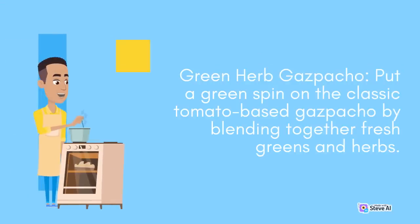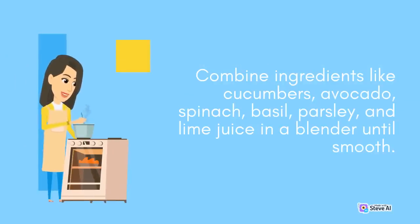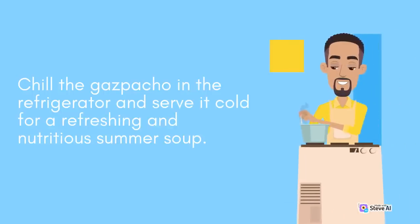Green Herb Gazpacho: Put a green spin on the classic tomato-based gazpacho by blending together fresh greens and herbs. Combine ingredients like cucumbers, avocado, spinach, basil, parsley, and lime juice in a blender until smooth. Chill the gazpacho in the refrigerator and serve it cold for a refreshing and nutritious summer soup.